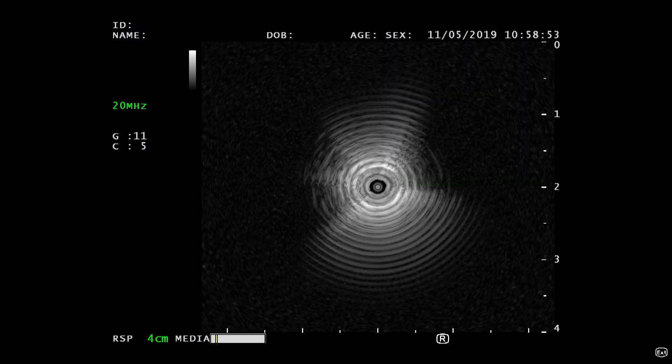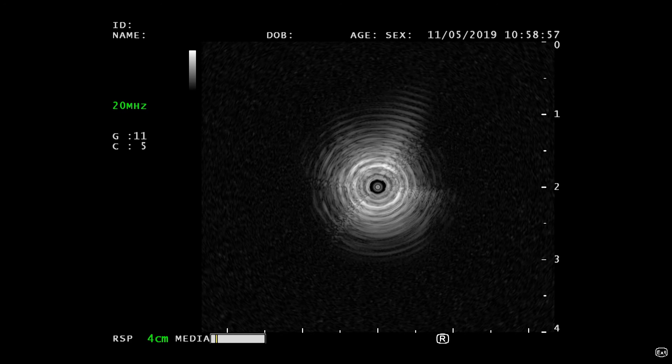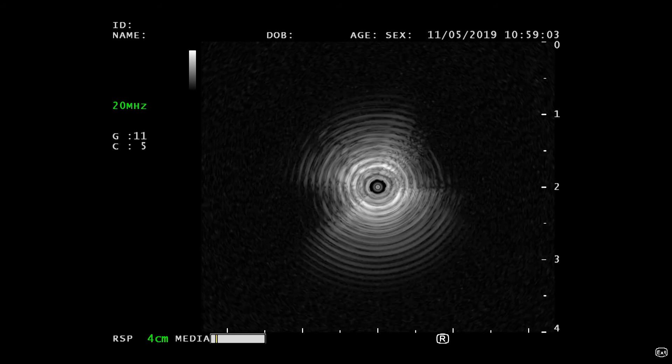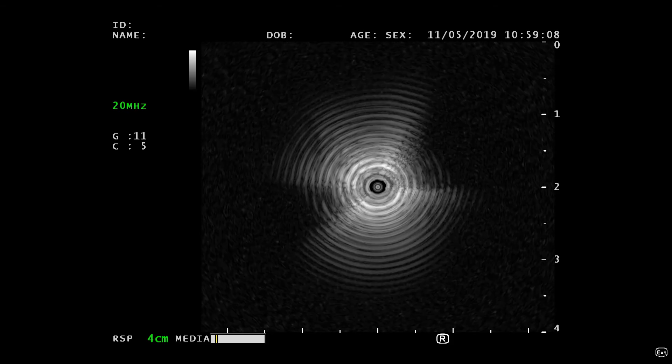Confirm that the ultrasound transducer is rotating and that a multiple echo image appears on the monitor when the ultrasound image is in real-time mode. Confirm that no abnormal vibrations or sound is emitted from the system assembly. There should be bright white rings in the middle of the screen.